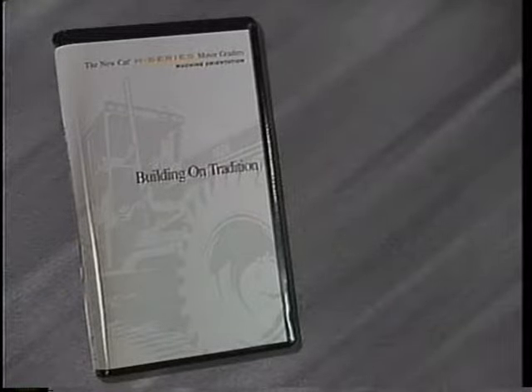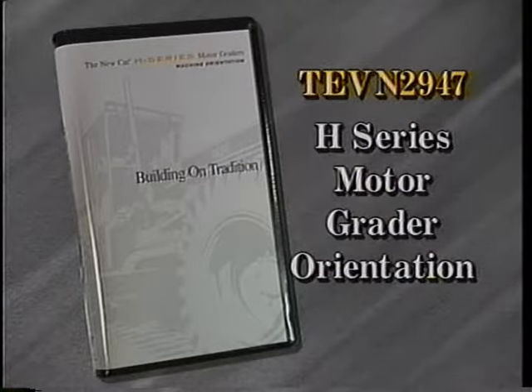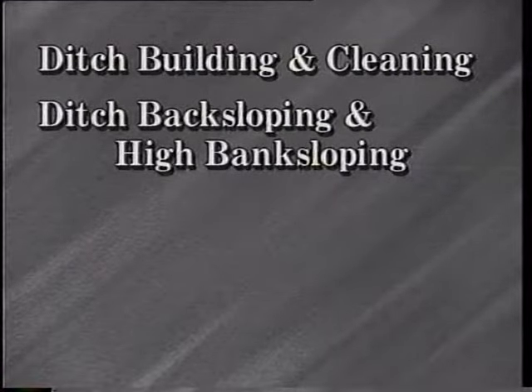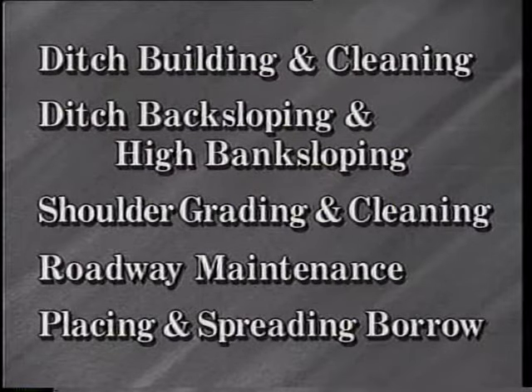If you're just starting out as a motor grader operator, be sure to first view Caterpillar tape number TEVN 2947, H-Series Motor Grader Orientation. This videotape is organized in sections. That way you can study the entire tape or watch only what you're interested in today.